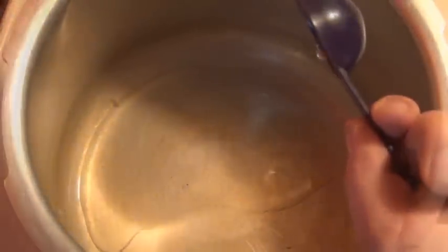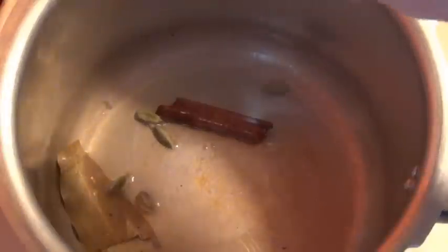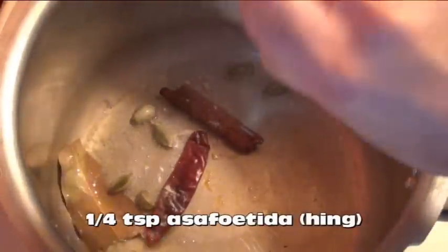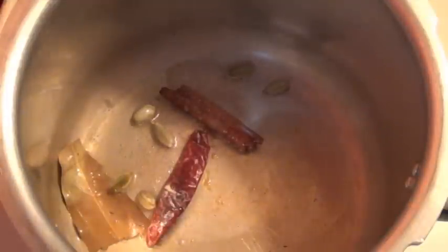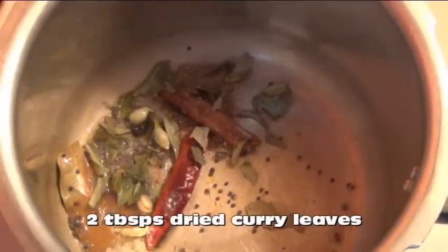In a medium-sized pot, heat two tablespoons of oil. Then add in a two-inch piece of cinnamon, a bay leaf, six green cardamoms, one dried red chili, a quarter teaspoon of asafoetida — that's also known as hing — a teaspoon of black mustard seeds, and two tablespoons of dried curry leaves.